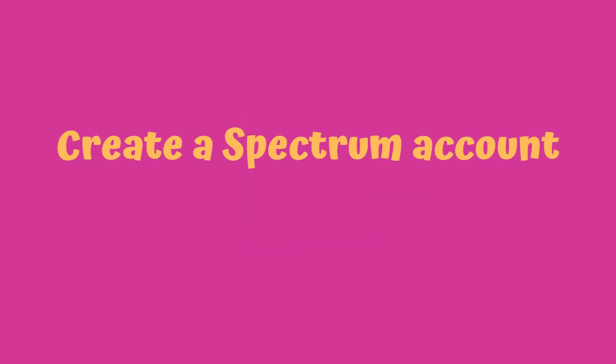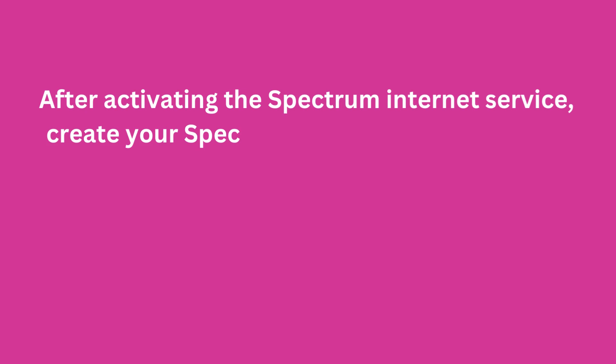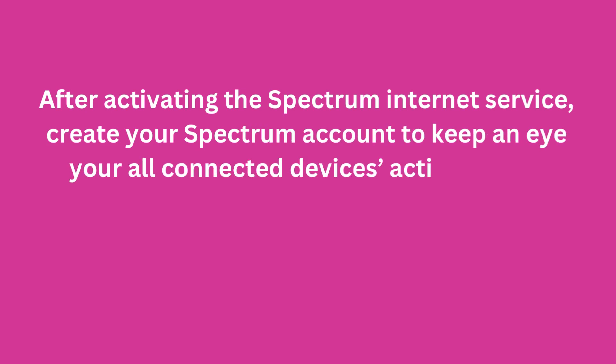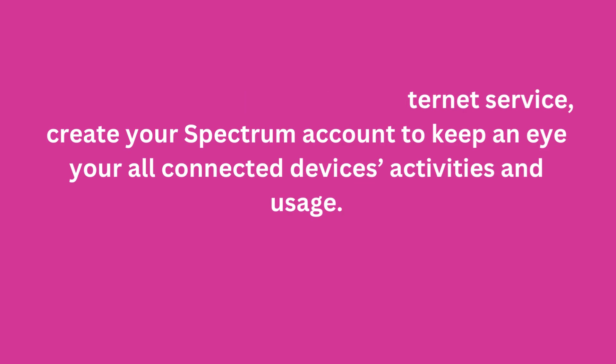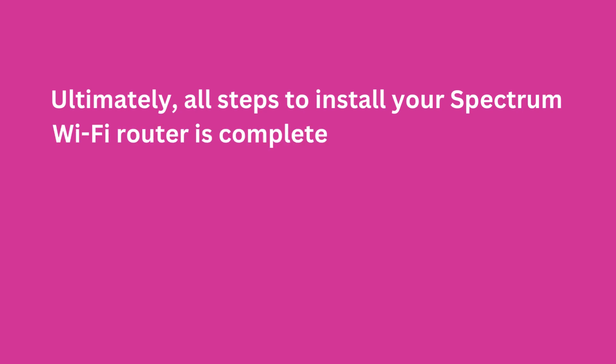Create a Spectrum account. After activating the Spectrum Internet service, create your Spectrum account to keep an eye on all your connected devices' activities and usage. All steps to install your Spectrum Wi-Fi router are now complete. Enjoy the best service with your Spectrum Wi-Fi router.